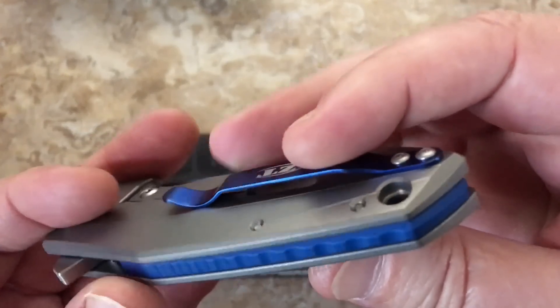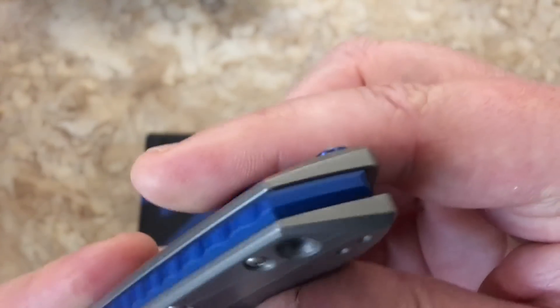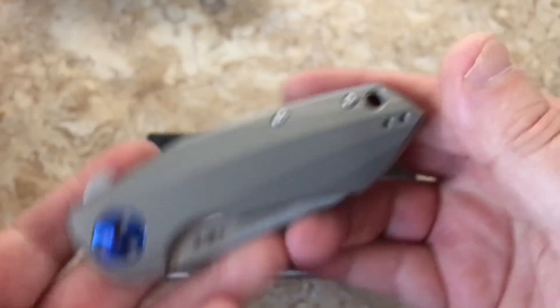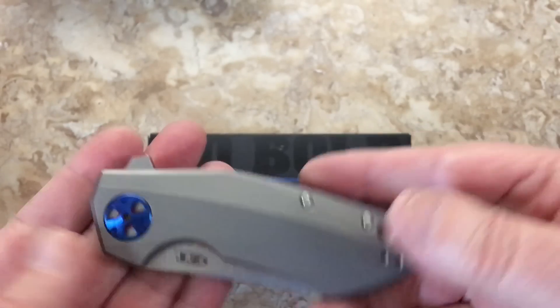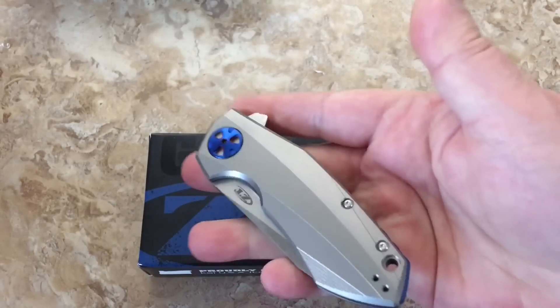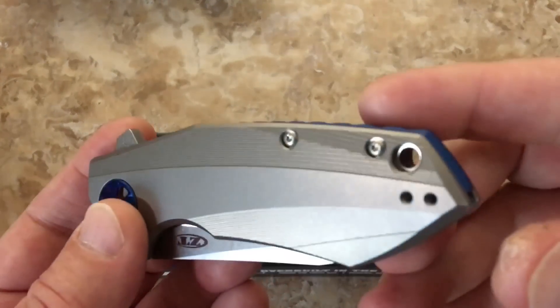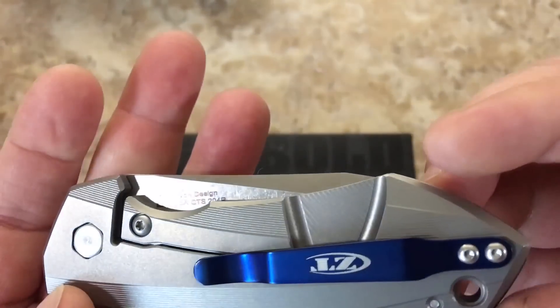It felt like it was the same weight too. You've got a lanyard hole — really nice, through the backspacer. Right and left hand tip up carry. It's not a really long knife, but it's a pretty good chunk of change at 6.2 ounces. I love the design — I just had to go down that road.